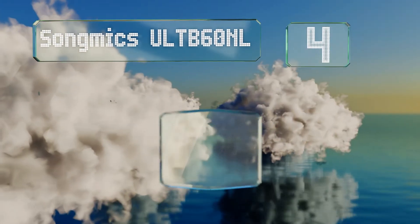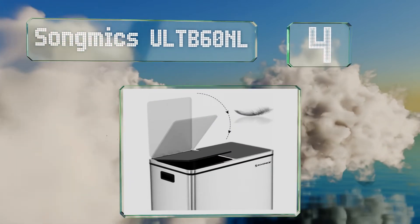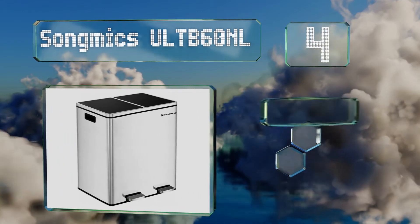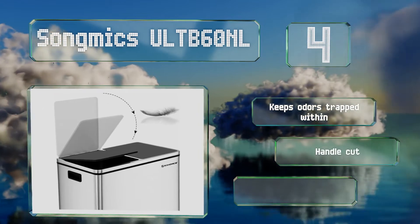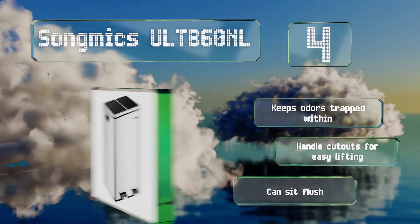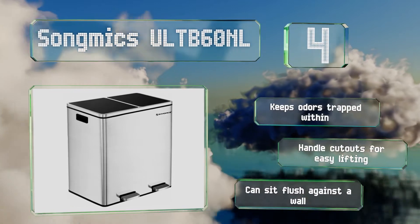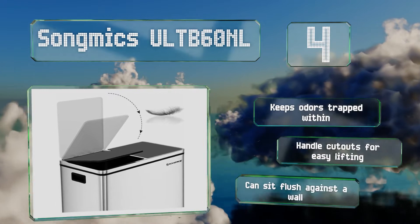At number 4, the Song Mike's UL-TB60NL has a smudge-resistant matte finish on its stainless steel exterior, which not only keeps it looking clean, but also allows it to blend in well with most modern kitchen appliances. Each bin has its own lid, so you can open just the one you want. It keeps odours trapped within and is equipped with handle cutouts for easy lifting. It can sit flush against a wall.